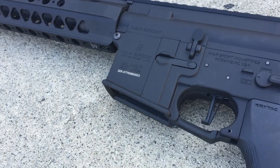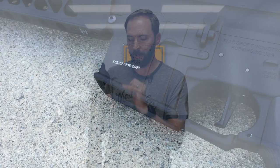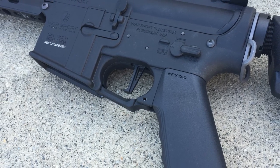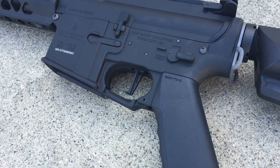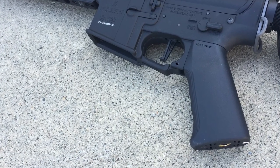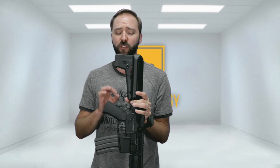Moving on to the receiver, you're going to get all the licensing with Warsport — upper receiver, lower receiver, a real serial number, Warsport Industries markings on both, including some markings by the fire selector. On the fire selector, you get the no-pew-pew and lots-of-pew icons — actually the way they did it with the no bullet, one bullet, and three bullets. You get the new Crytac smooth grip, the smooth trigger guard that is actually removable so you can hinge it down out of the way, and a flat trigger, which gives it that super custom look.